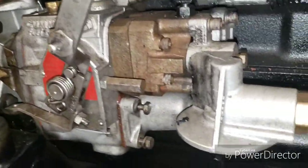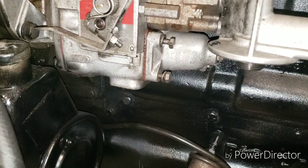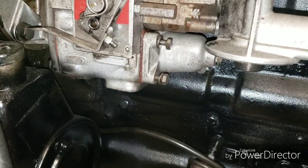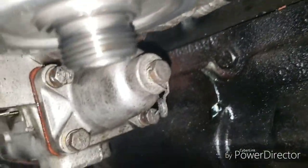All right folks, doing a little video on replacing your fuel button on an 855 Cummins - applies to small cam and big cams and some other PT pumps. Basically you got four bolts here and you'll adjust your idle screw.